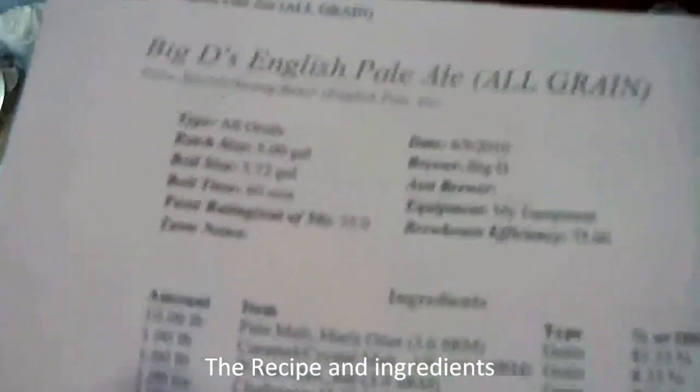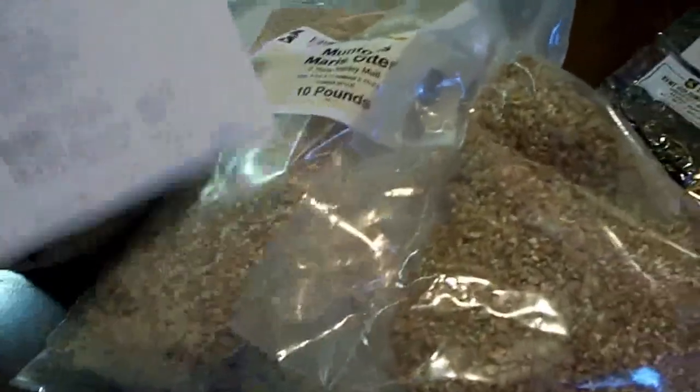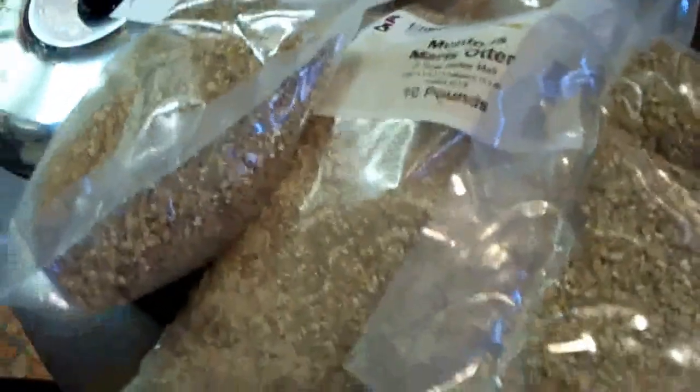Hey, it's me again. I'm making another batch of beer today, all grain method. It's an English pale ale. I got 10 pounds of Maris Otter, 1 pound of caramel crystal malt, and 1 pound of wheat. It's all mixed in and already milled, good to go.